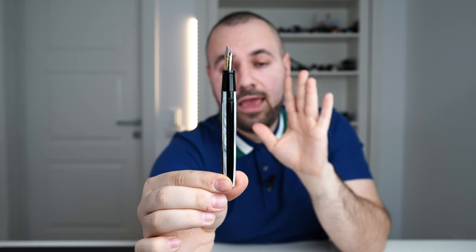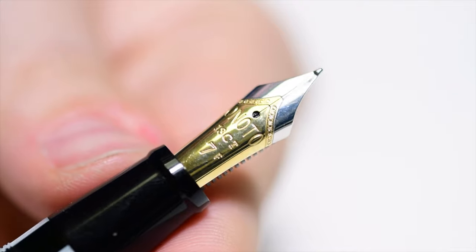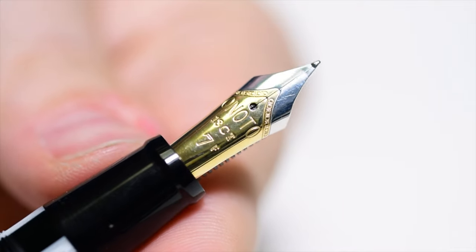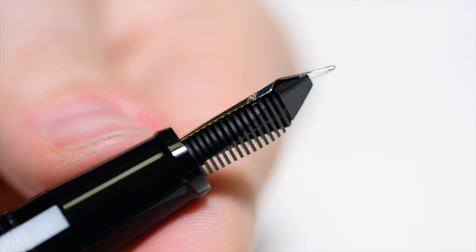Now we are greeted by the beautiful Onoto 18-karat gold nib — quite a sight. This 18kt gold nib is two-tone. Onoto uses 18ct (carats, standing for the gold content of the alloy) with a big size 7 designation. The nibs are available in fine, medium, and broad, but you can also ask for custom grinds — italic, oblique, stub — along with your purchase from their website.